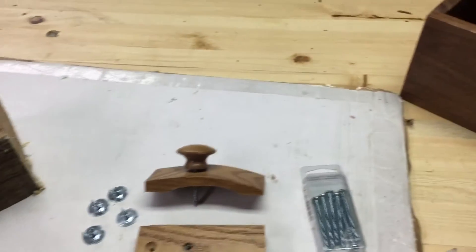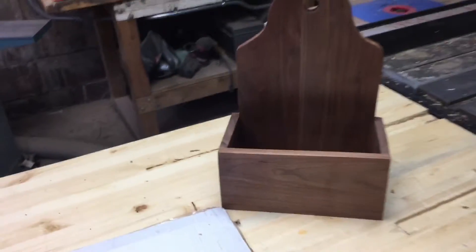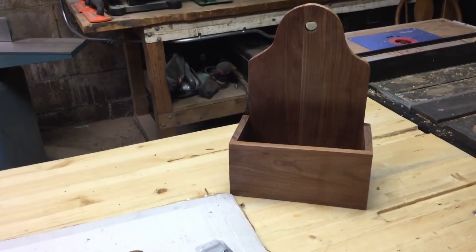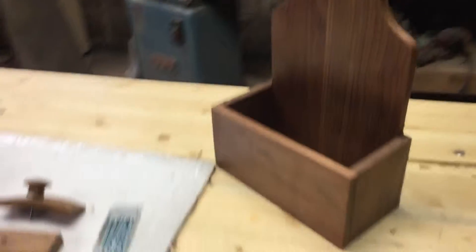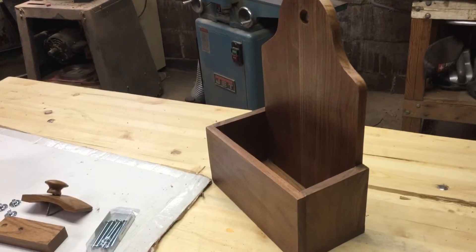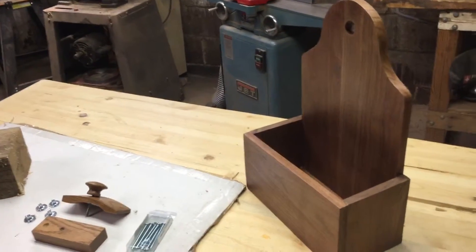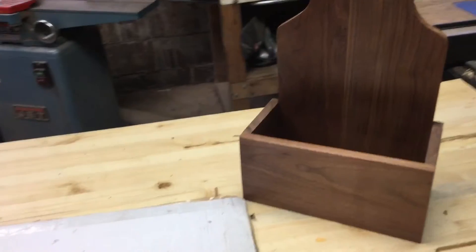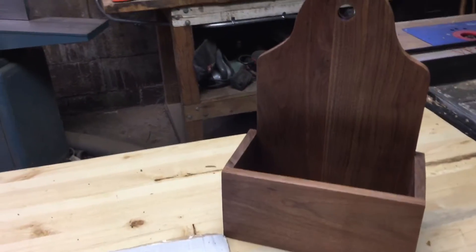Once I get all that put together and cut out, I'll show you what it looks like with a quilt hanging on it. The other thing I wanted to show you was a finished product from my first Christmas video — I made 16 of those. It's a little shaker shelf, stands about 12 inches high and 80 inches wide, and the box is about five inches tall and sticks out about four inches.